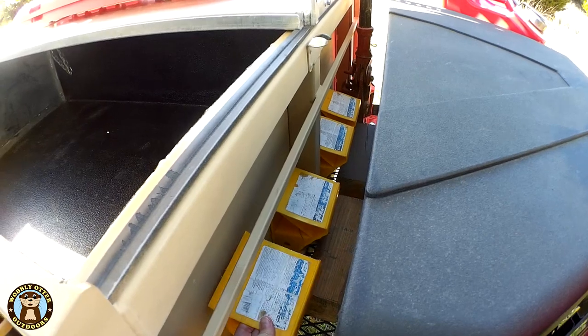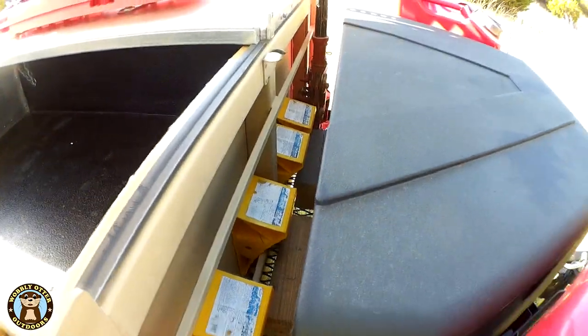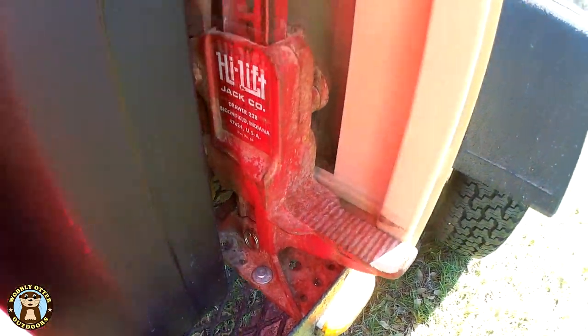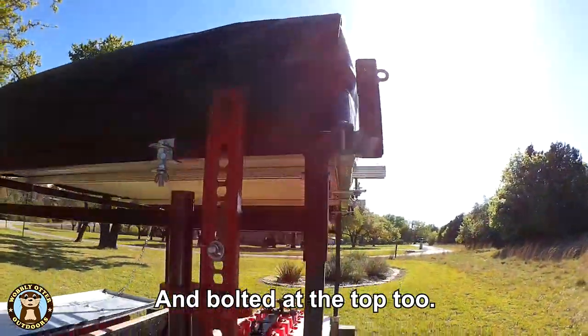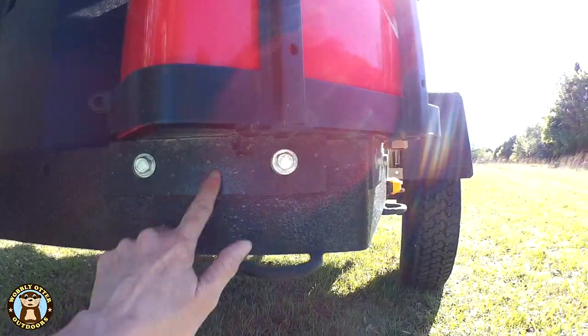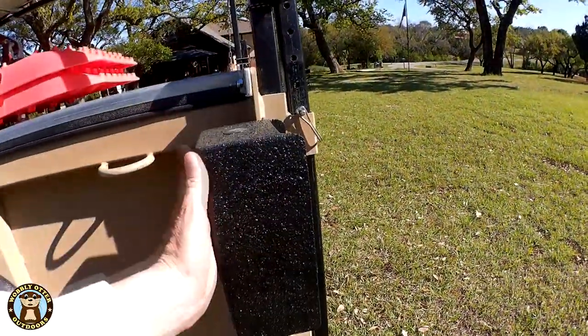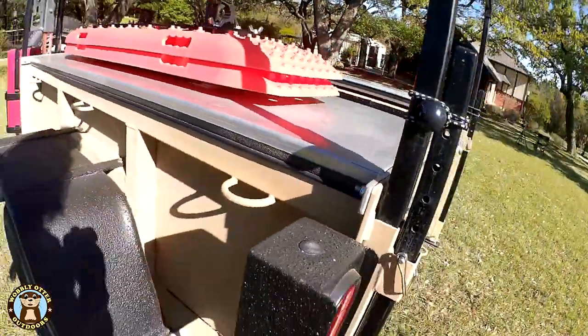We put chalks behind the storage box as well as blocks for the jack stand — sometimes we even put firewood back here. On this side is the high-lift jack, bolted down to the front deck. Bill made brackets to hold the jerrycan holders. The fenders and the outsides of the brake boxes we painted with Herculiner, and on the inside we painted with our Stellan bed liner.